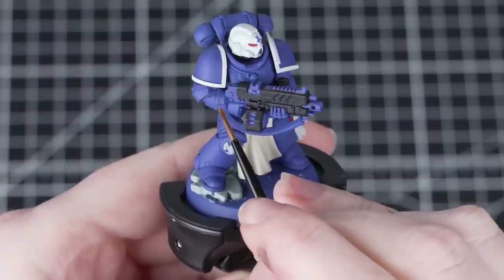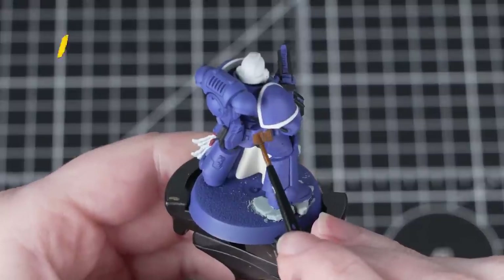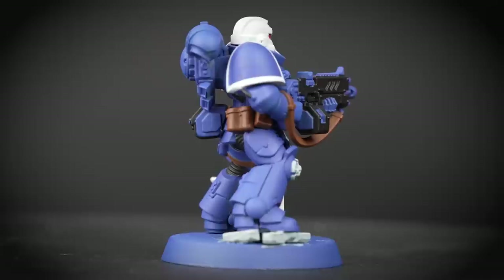Now we're going to paint any pouches and straps on the miniature, and for these we'll be using Mournfang Brown. This is a really nice warm brown and it complements all the other colours on the miniature.